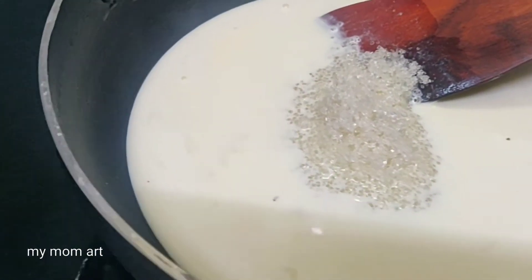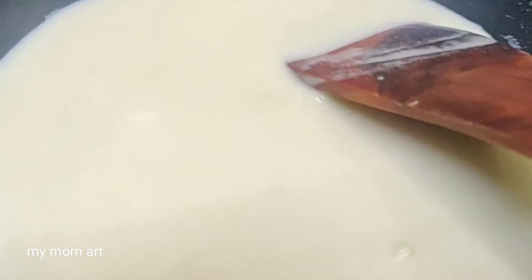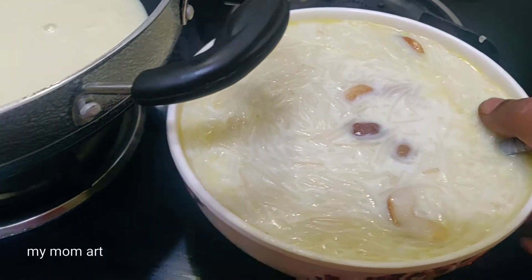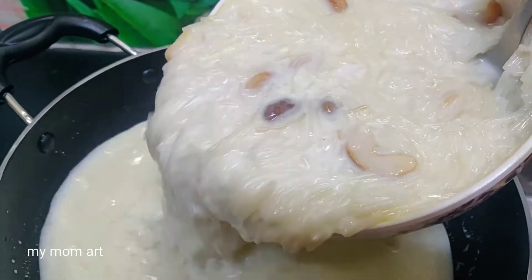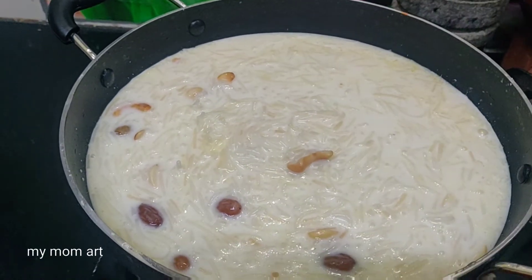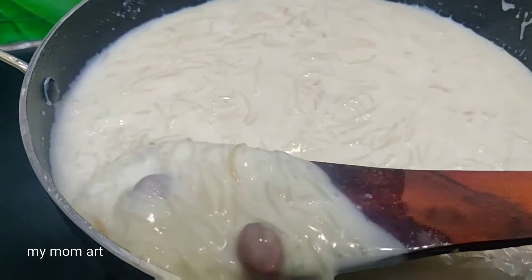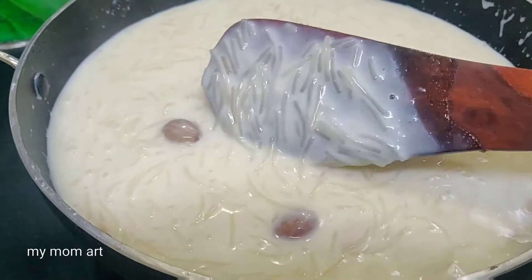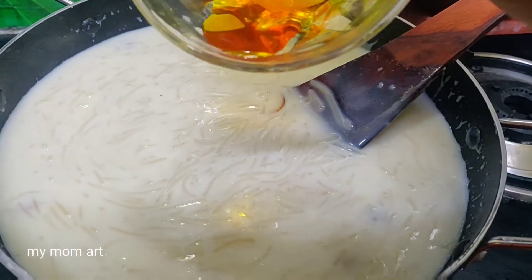Use a medium flame and add sugar. Add more corn flour and salt. Add more sugar at this stage, adjusting to taste.